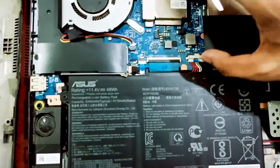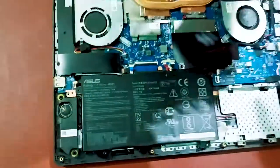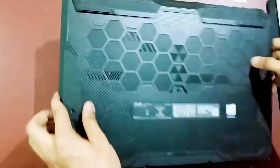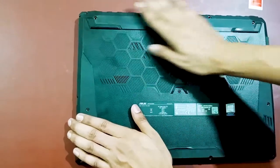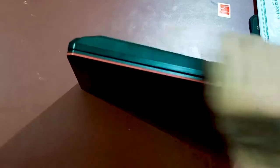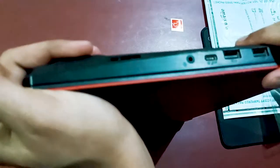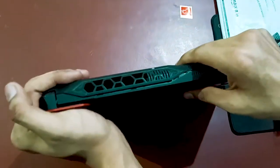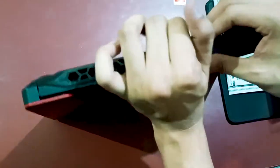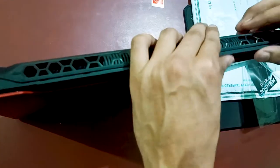The battery is now reinstalled. We can now close the laptop. Place the back cover as it was before and press it gently — not too hard. Push along the edges and it will automatically snap closed.